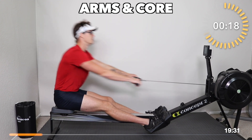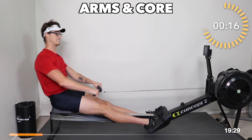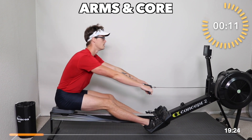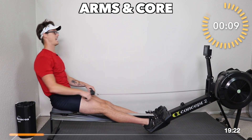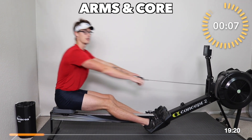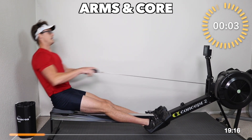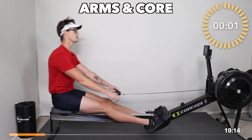We want a connected grip — we're not death-gripping. The handle is sitting at the base of your fingers. Abs tight, feeling that hamstring stretch as you lean forward. Arms out and down. Now we're going to lengthen to full strokes on this next one.